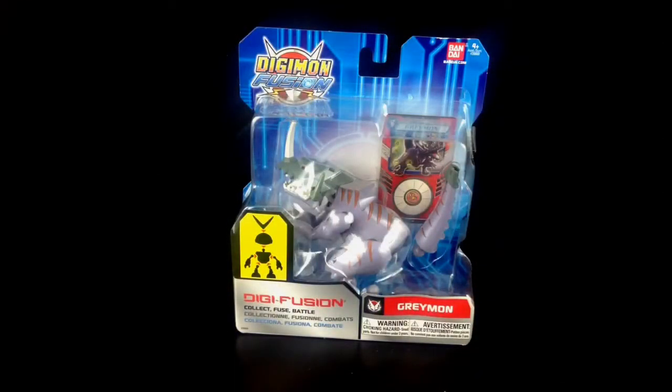Hello everybody and welcome to a Digimon review. I haven't done any of these before, but Digimon seems to be becoming more and more popular on children's television and Sammy absolutely loves it. This is one of the most recent series of toys from Bandai — it's the Digimon Fusions series.